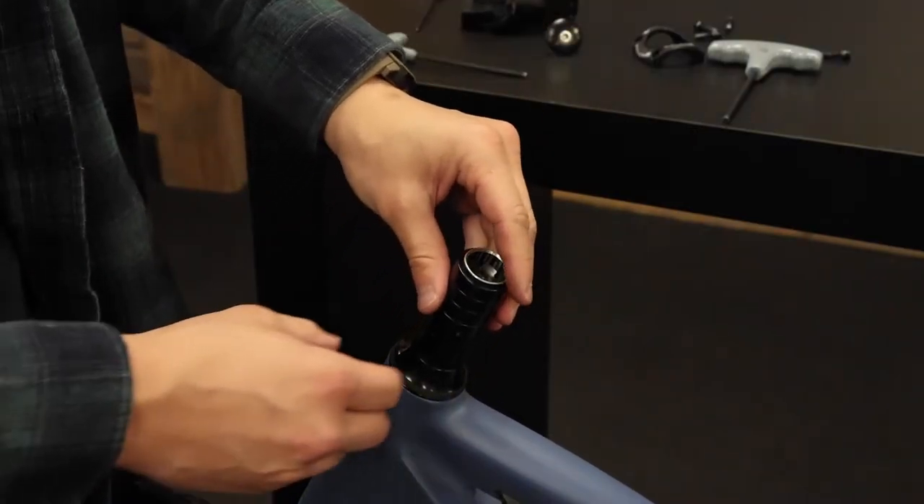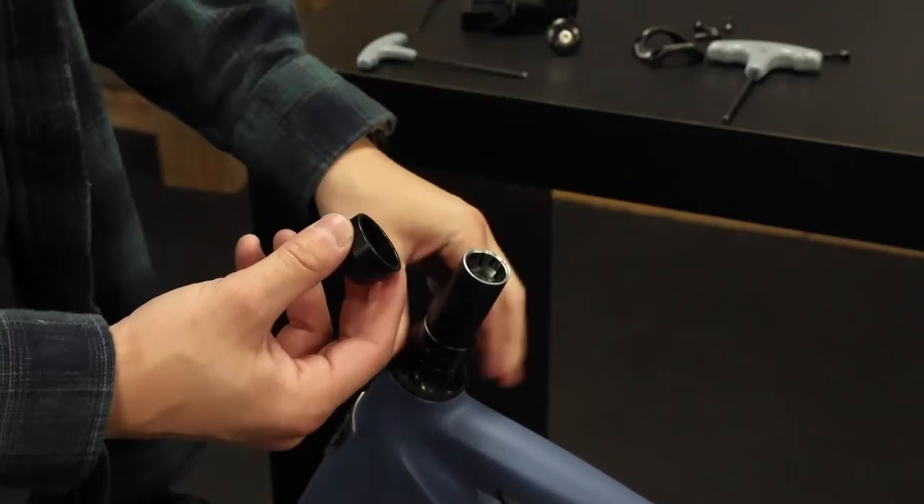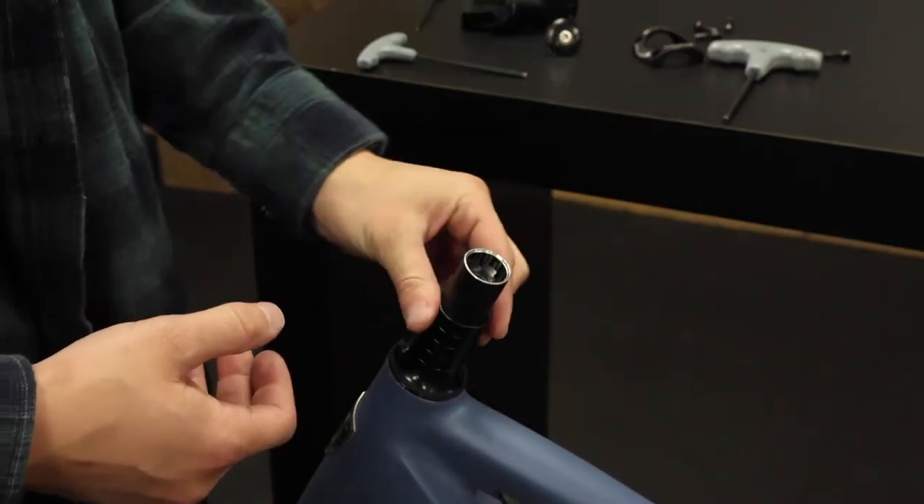You'll notice these spacers here on your stem. You can remove some of them, or you can leave all four of them on. For this video, we're going to leave all of them on.